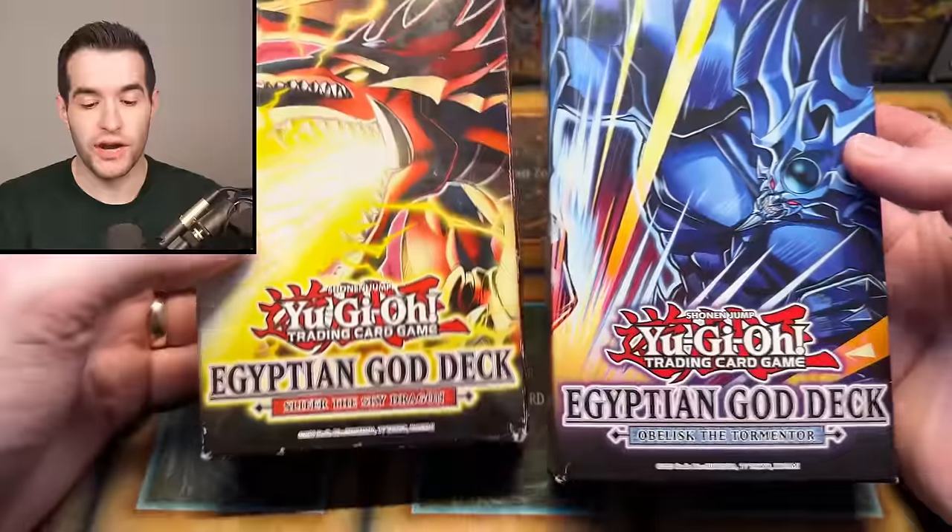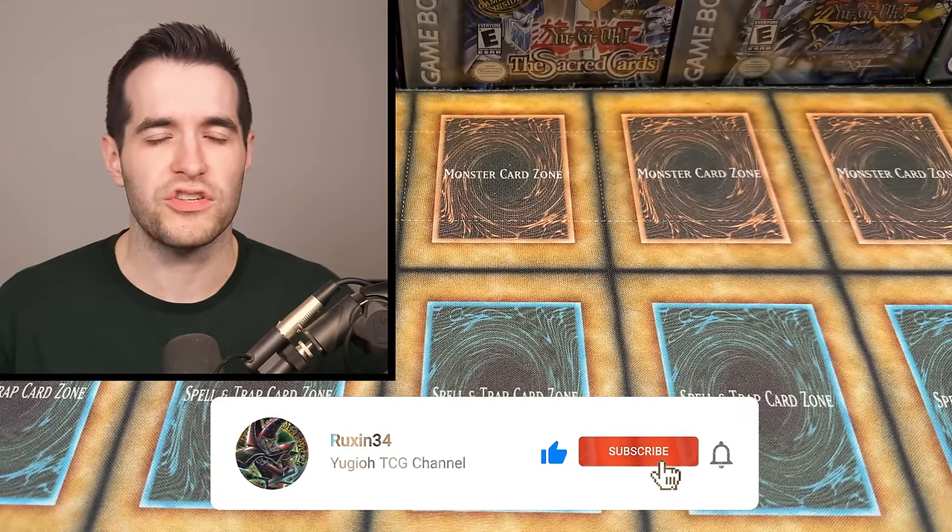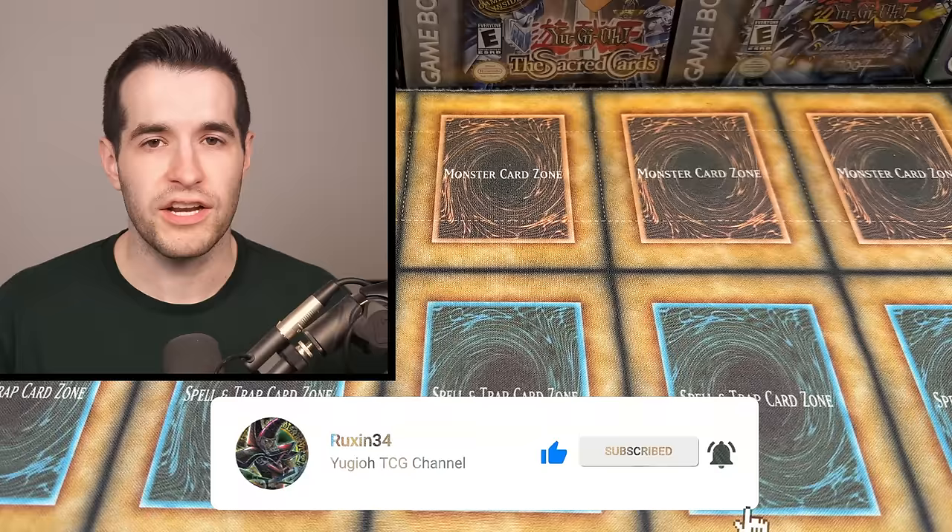I'll be giving away these Egyptian God card decks. All you have to do is like the video, be subscribed, turn on notifications, and let me know down below your favorite card in the collection.